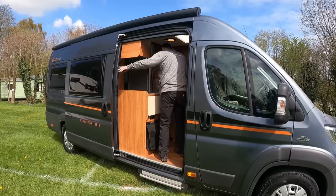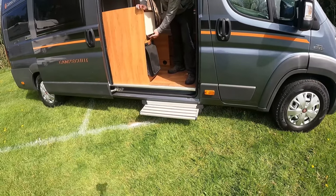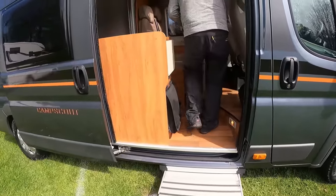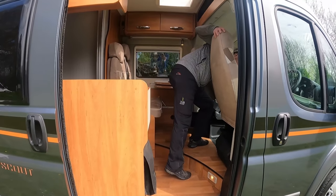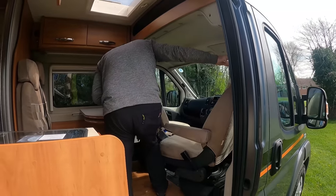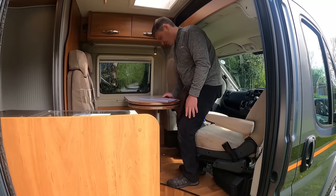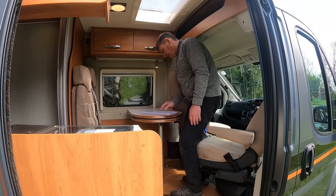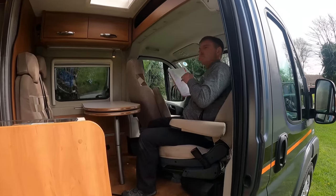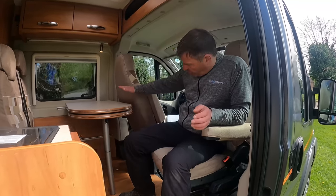Can you put the step out for me please? Just to show that — it's got an electric step. That's a big electric step isn't it? I could sit outside on that. What's the length of this van Kev? 6.36 metres. So we're longer than the compact ones, and you feel it in here Kev. It's on the Maxi chassis.